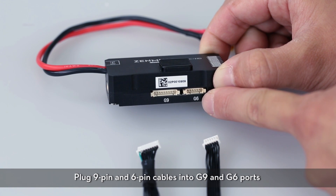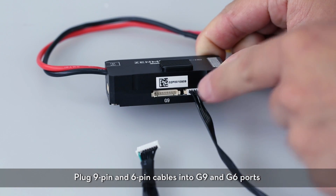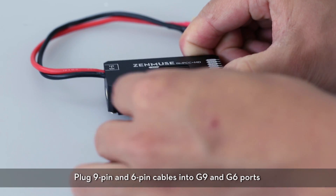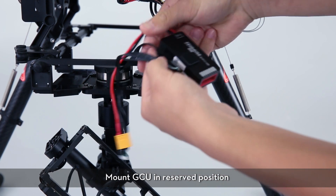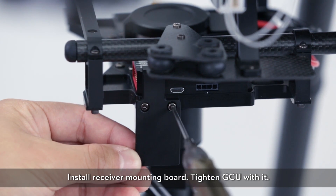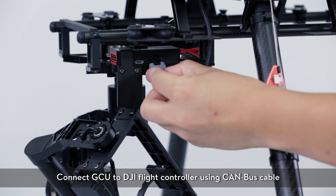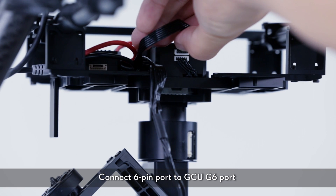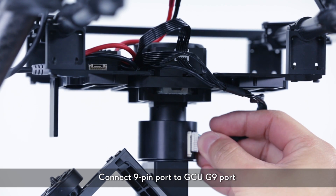Plug the 9-pin and 6-pin cables into the G9 and G6 ports. Mount the GCU in the reserved position, then install the receiver mounting board and tighten the GCU. Connect the GCU to a DJI flight controller using a CAN bus cable. Connect the 6-pin port to the GCU G6 port, and the 9-pin port to the GCU G9 port.